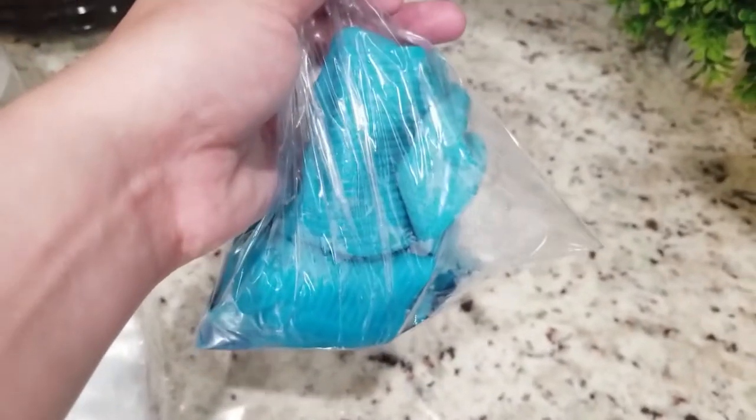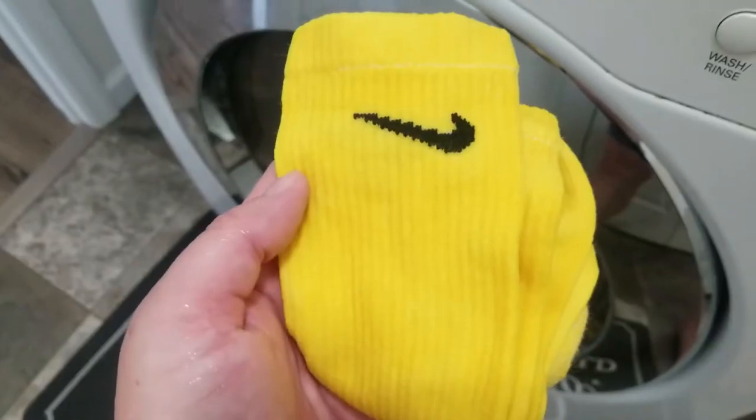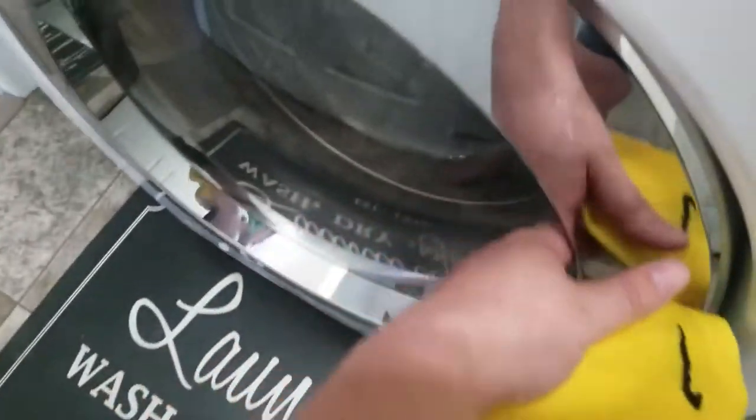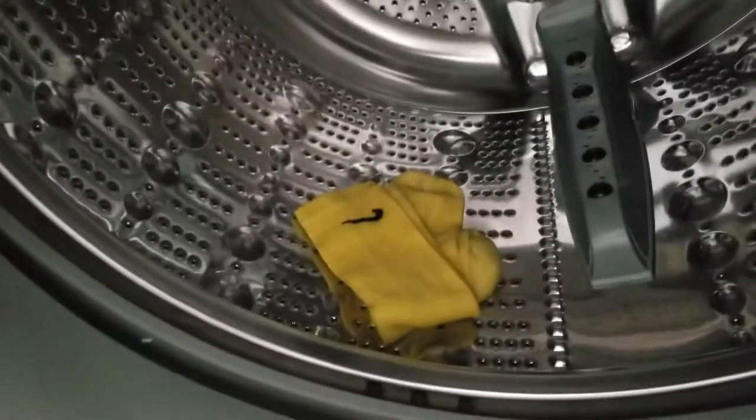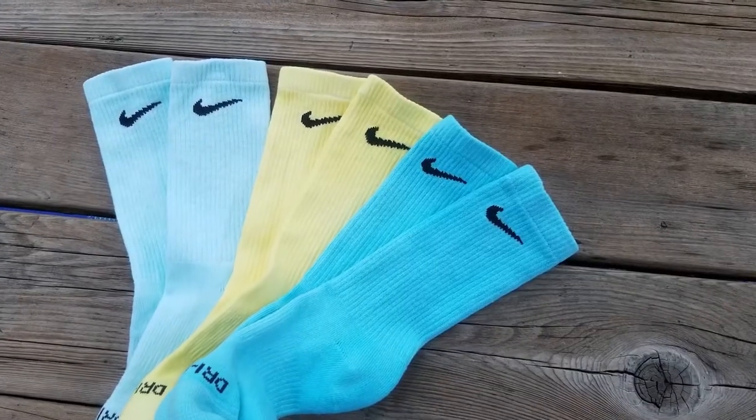Once you're done with that, definitely put them in the washing machine. I usually put them in the washing machine twice and make sure that you use the hot setting, just in case any excess dye were to come out. You'd want it to come out in the washing machine, not on your shoes.